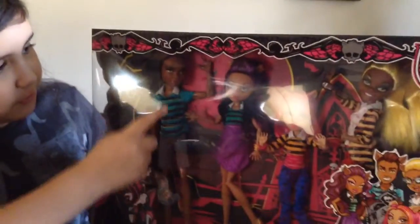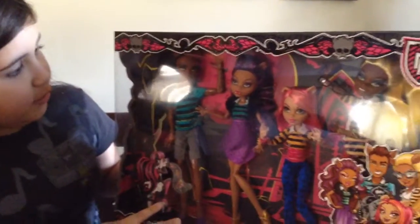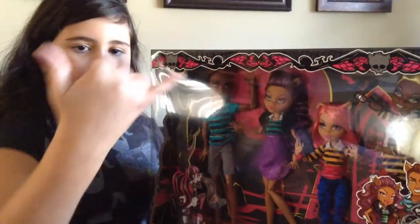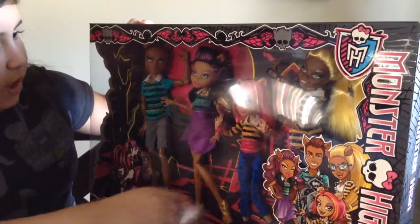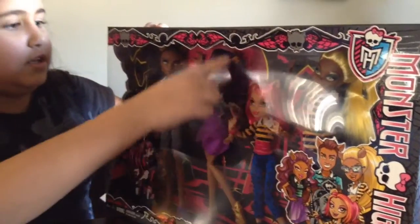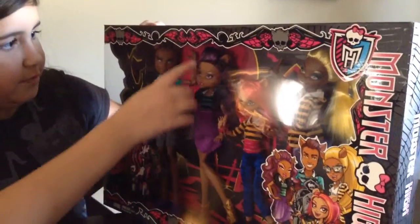I got the boy — I forgot his name, but I got him. He's really cute. He's like, I don't know, the rock and roll symbol thingy. And then we got, I think, Claudine. She comes with a pretty little cheetah skirt and purple hair.